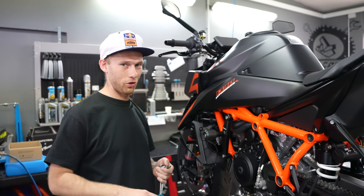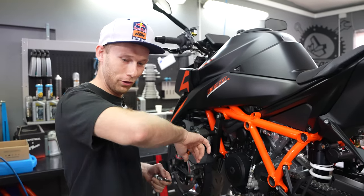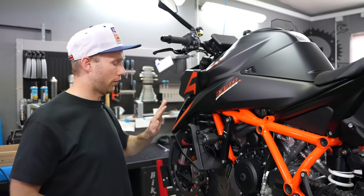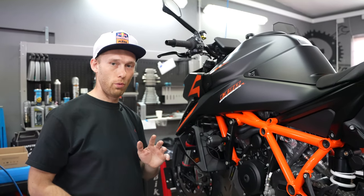I don't need the torque wrench — I have this feeling here with the crash bobbin. Now we've protected the side skirts and also the radiator, so now we need to protect the front forks.